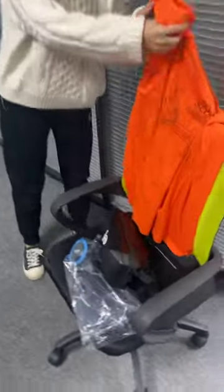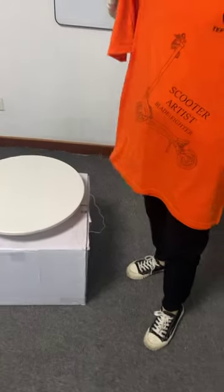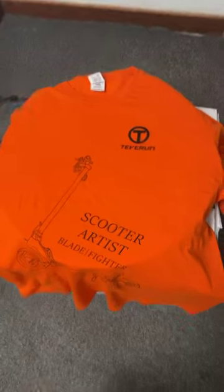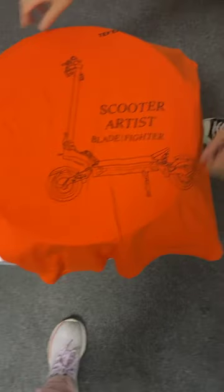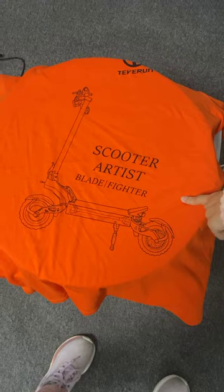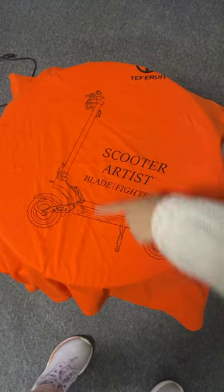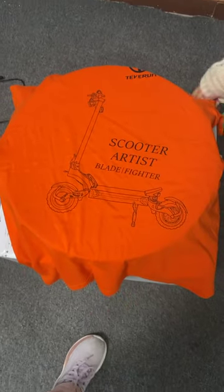Next, let me show you our T-shirt. It has the T-shirt logo, and it is also a special design — an electric line drawing, a scooter line drawing. Let me try it on.